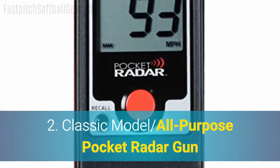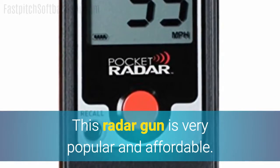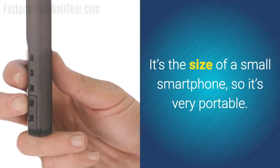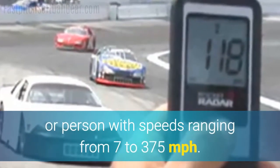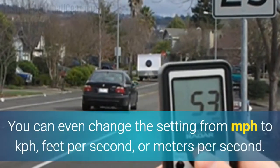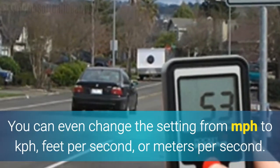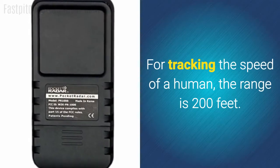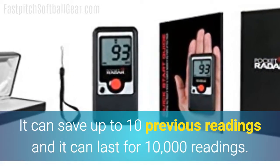Number two: the Classic Model All-Purpose Pocket Radar Gun. This radar gun is very popular and affordable. It's the size of a small smartphone, so it's very portable. It can be used to track the speeds of a car or person, with speeds ranging from 7 to 375 miles per hour. You can even change the setting from miles per hour to kilometers per hour, feet per second, or meters per second. For tracking the speed of a human, the range is 200 feet. It can save up to 10 previous readings and it can last for 10,000 readings.